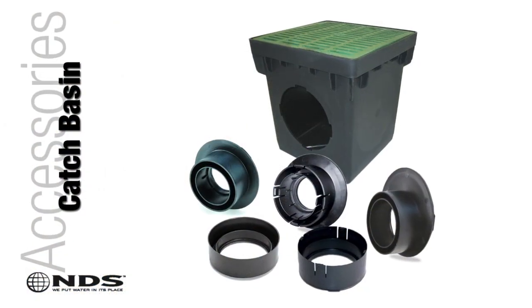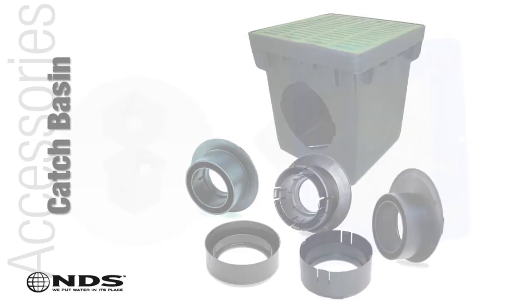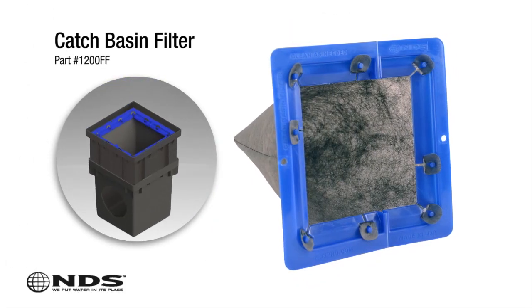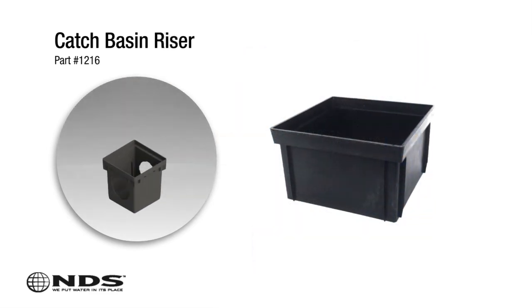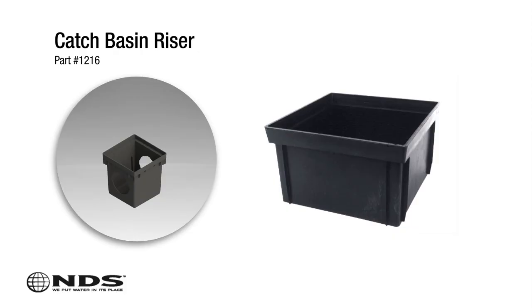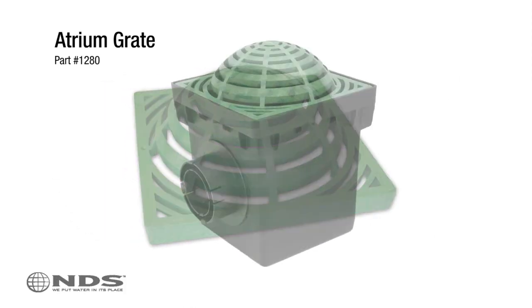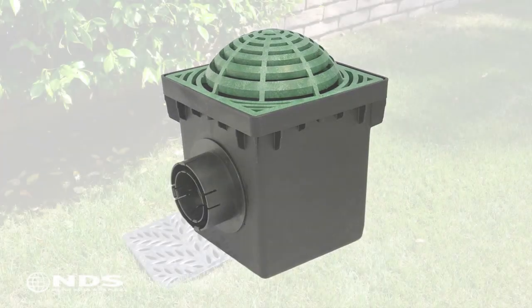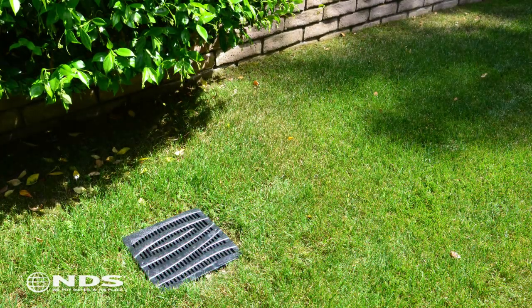NDS offers a variety of catch basin accessories to help your drainage project, such as catch basin filters to prevent debris from clogging your drain pipe, catch basin risers that can be used when the drain pipe is deeper in the ground than the height of the basin, atrium grates to prevent dirt and mulch from clogging the inlet grate, and decorative grates to give your catch basin a functional yet beautiful finish.